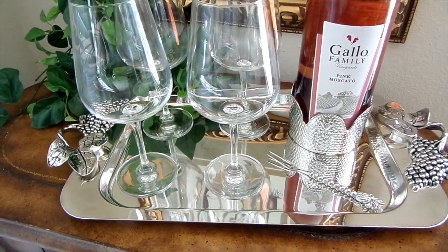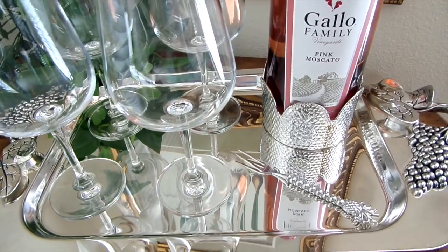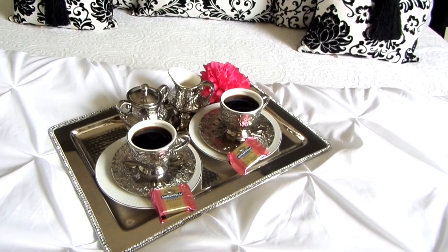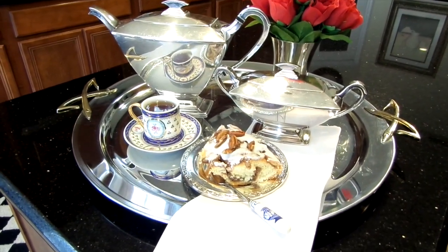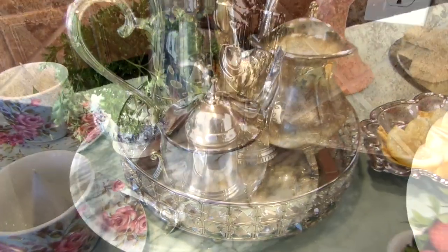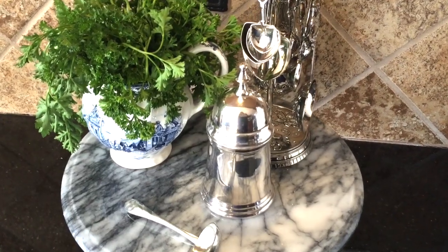Hey you guys, I just wanted to pop in and give you a quick tip on how to clean your silver. For my subscribers that have been with me for a while, you have already seen me do this a thousand times — I get all my pieces from Goodwill or flea markets, bring them home, shine them up and they look beautiful. But for my new subscribers, I wanted to share how I get my silver so sparkling and clean.